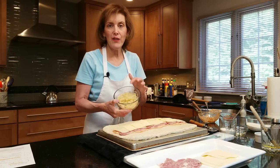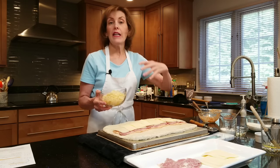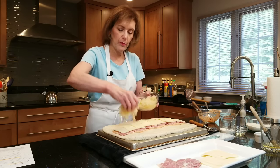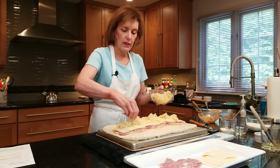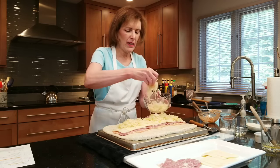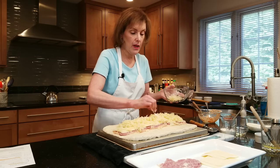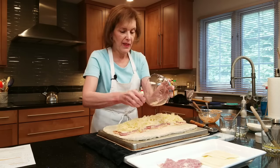Now the sauerkraut. I have about eight ounces of sauerkraut and I've squeezed the Dickens out of it because you don't want any water-based wetness to make our Reuben braid mushy. Look how nice and dry that looks — we're going to put that on top and just scatter it. It goes everywhere; that's okay, it's all going to be in the sandwich. Now, I did not put caraway seeds in the dough, but if you want to put them in, go ahead. If not, you can even put them on top.